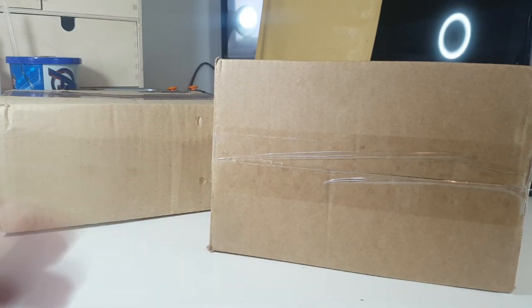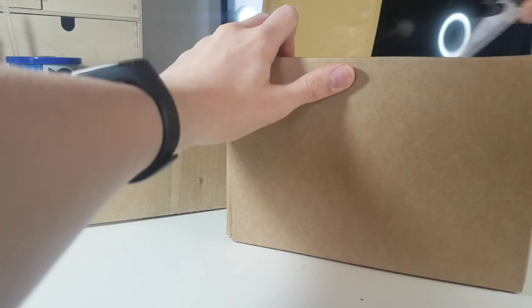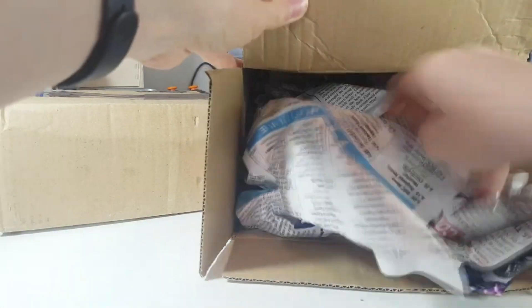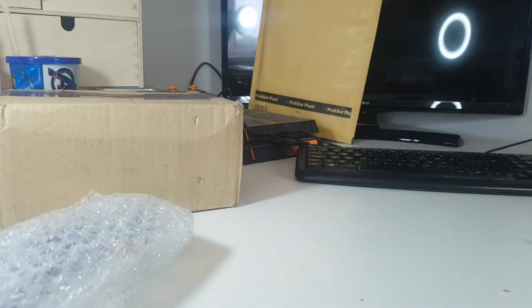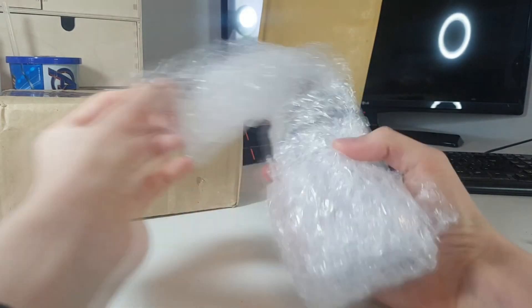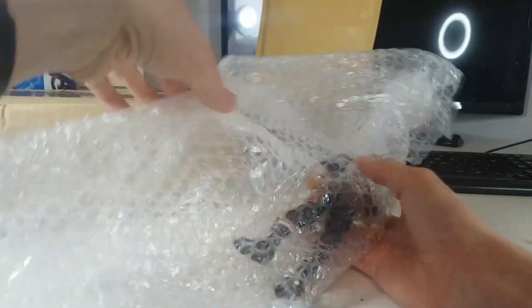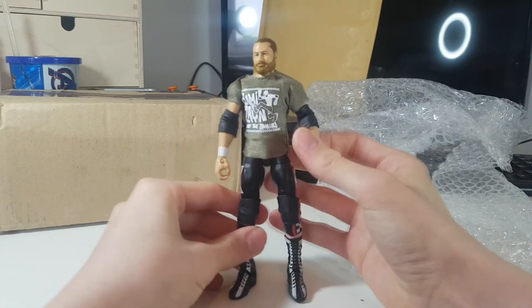I didn't know whether to include this in the video or not, but I thought why not. There we go, got the newspaper out — and in here we have, if I can actually get to it...